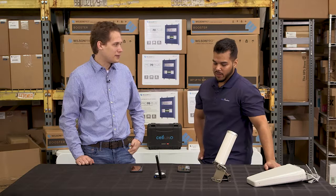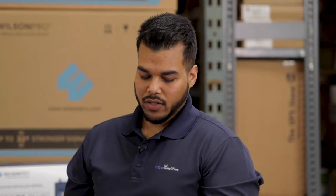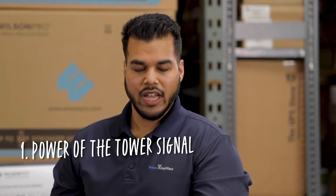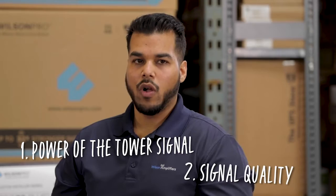Coverage — identifying how much coverage you can get out of the booster that you're trying to purchase and what type of product you're trying to purchase. There are two different things that you need to look out for when measuring signal strength: the power — what those towers are outputting into your location — and the quality of the signal.